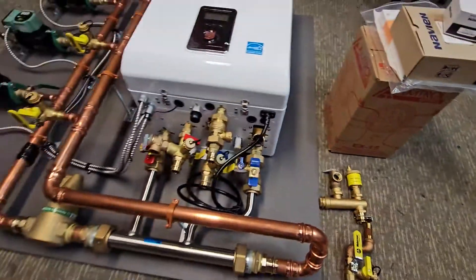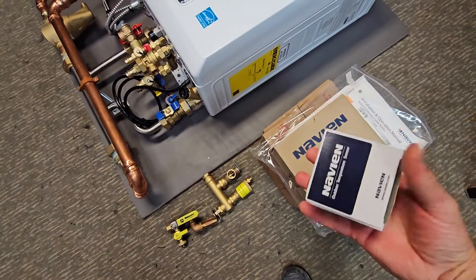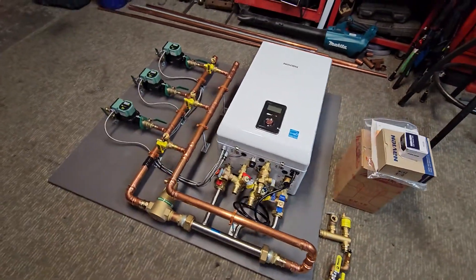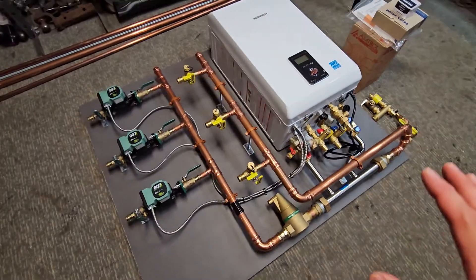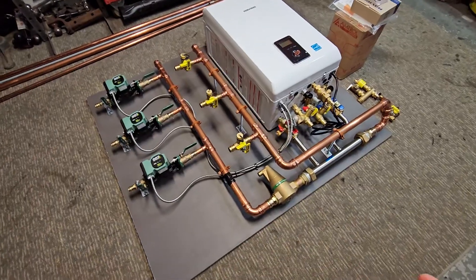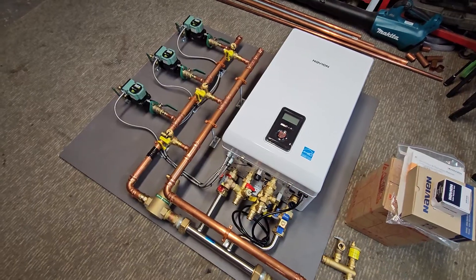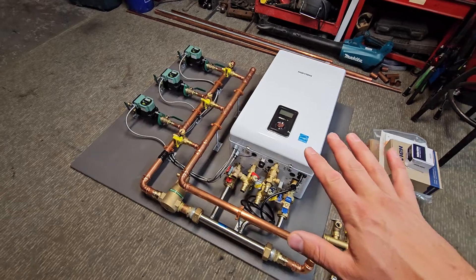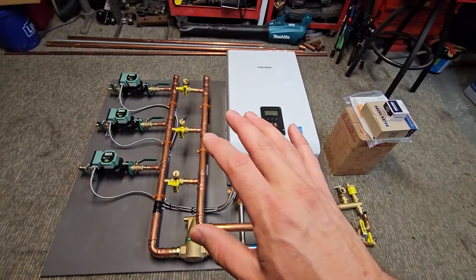This one's ready to go and it's going to get picked up. I also include the outdoor sensor that comes with the unit. I also provide a detailed filling and startup guide. If this is your first time purchasing and installing one of these, we walk you right through the entire process of filling it, starting it up, and going through all the settings.